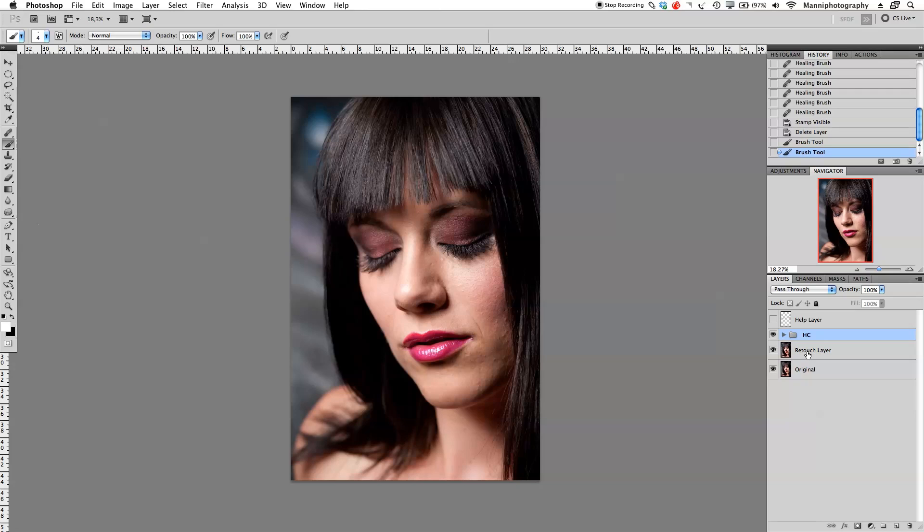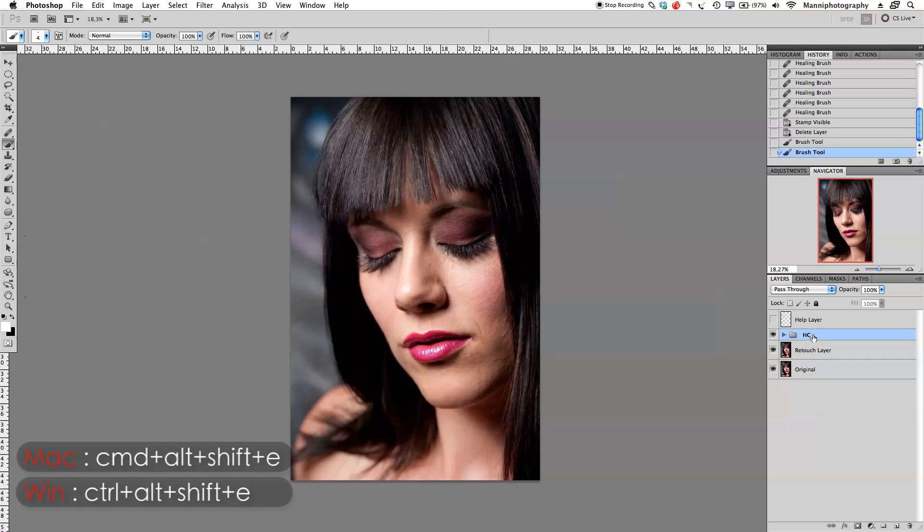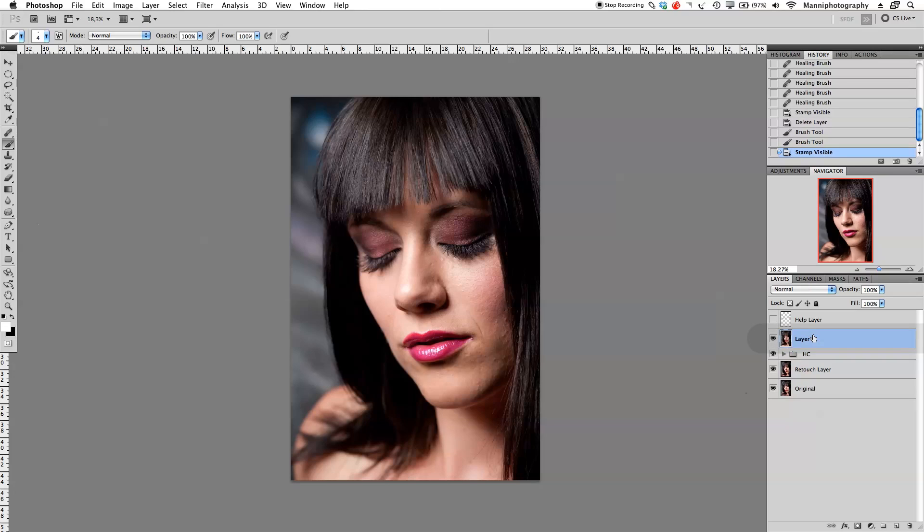The first step is to make a master merged layer using a shortcut. Instead of selecting all layers and merging, I'll go to my last group — the healing and cloning group — and press Command+Alt+Shift+E together. This creates a new layer with everything merged. I'll rename it 'new' since I just need it briefly to copy from, then I'll delete it again.